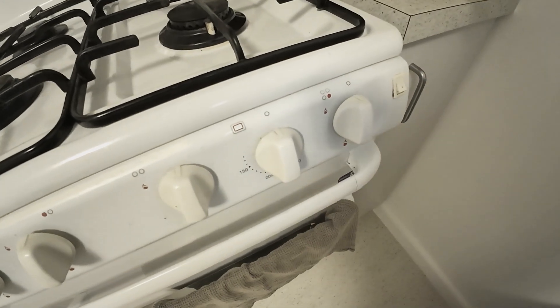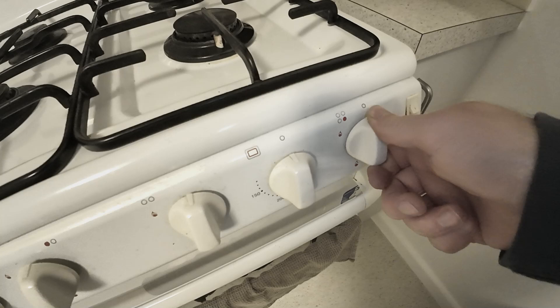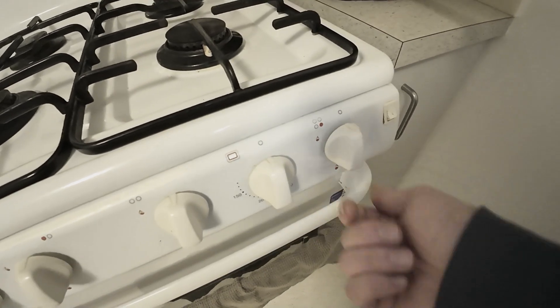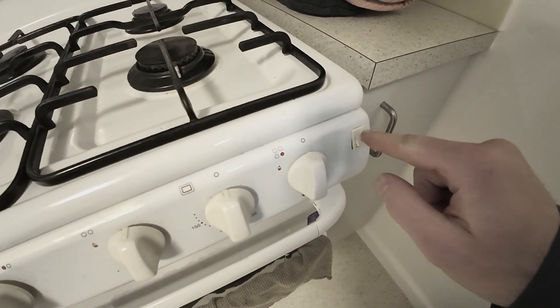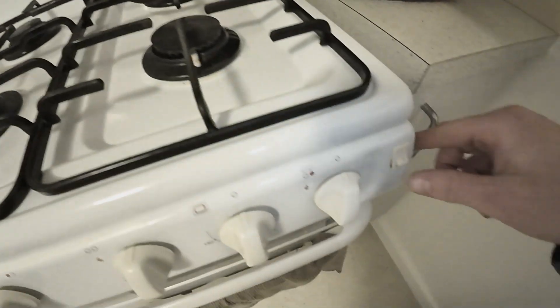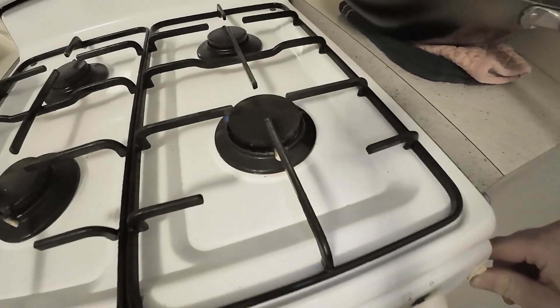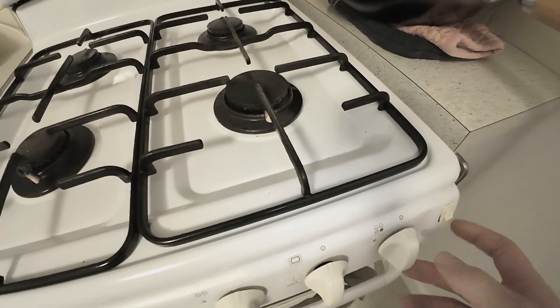Some people wonder why pressing the knob doesn't turn it on, why the gas isn't coming on. Well, you might have noticed there's a button here — this is your gas igniter. This activates the ignition, so when you press it, that ignites it.